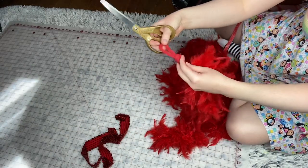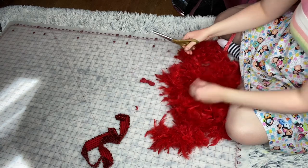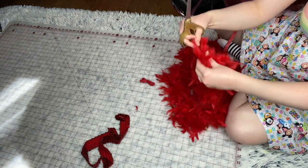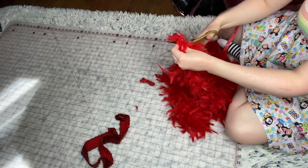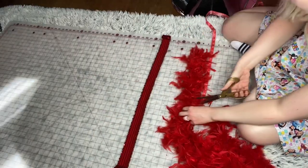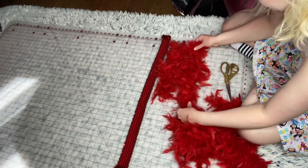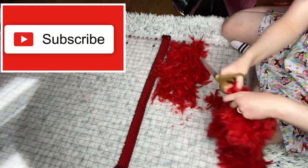The first thing I'm going to do is cut off the ends of this boa. The next thing you're going to do is cut how long you want the feather pieces to be. Mine are about eight inches — you can make them as long or short as you want.